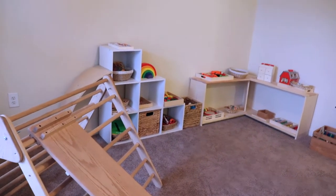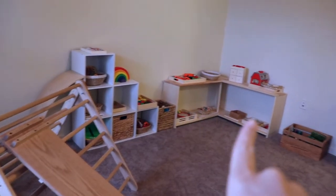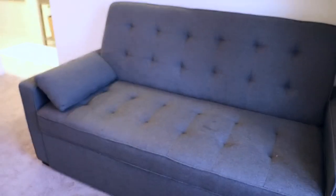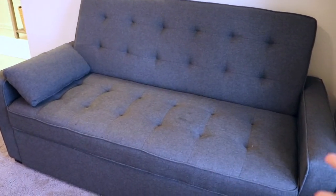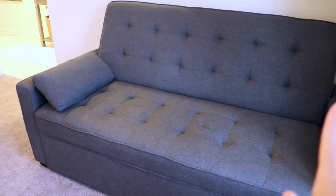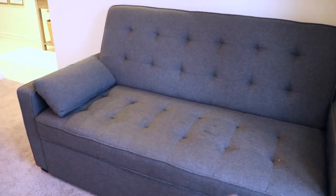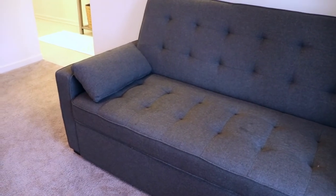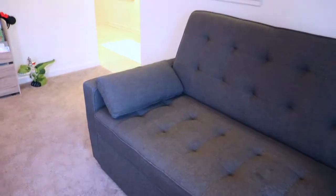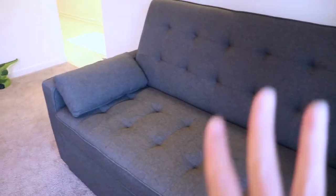Let me give you a quick overview of the playroom. We have some cubbies here, some shelving, and a little bookshelf over here. We also have a pull-out sofa couch — it serves as an extra sleeping space when needed, but it's also great for me to sit and read or observe what the children are doing without being too much in their faces, which is Montessori-inspired: standing back and watching the children.